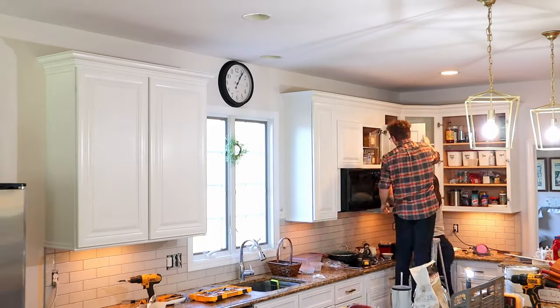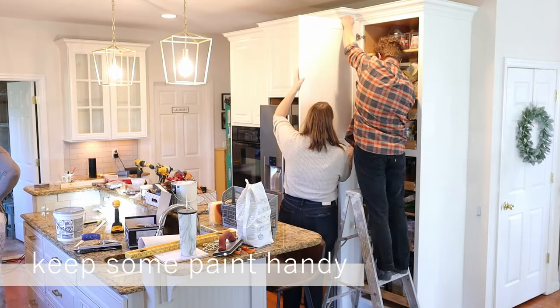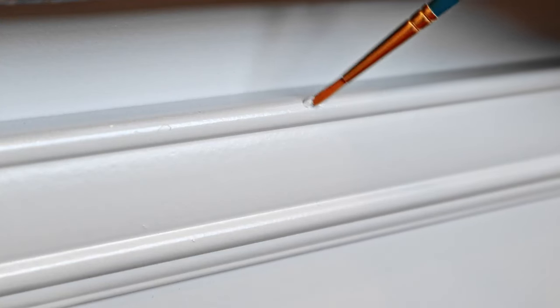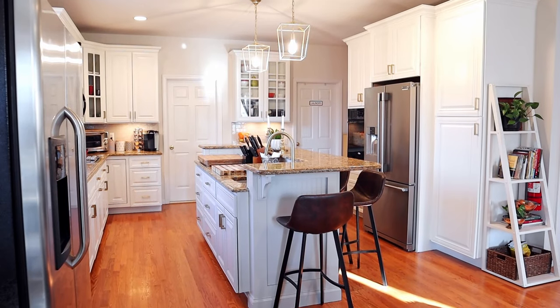After all of your paint has dried, it is time to reinstall all of the doors and drawers. Keep some extra paint handy because it is normal for your high traffic kitchen to get a nick or two in the first month as the paint hasn't fully cured. Lightly sand the spot and touch it up with a small paint brush with as many coats as needed to cover the area. We recommend saving this video so that you can reference it again to guide you through your project.